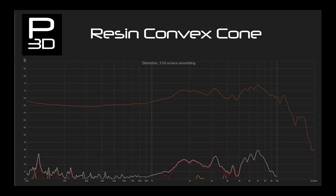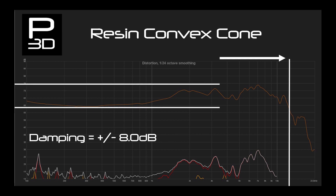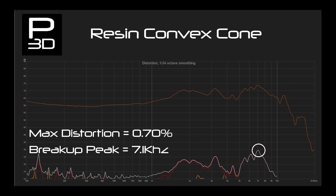Finally, the resin convex cone has a frequency response extending out to 12.4kHz. This is a little lower than both ABS and PLA based convex cones, but it's not far off — resin is not the best everywhere. Variance is one of its strong points at give or take 8dB. Distortion maintains at a low 0.7% at a very high 7.1kHz, which is only 0.1kHz below what PLA achieved.